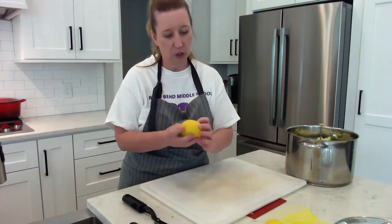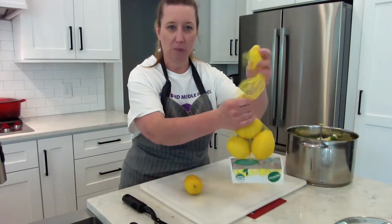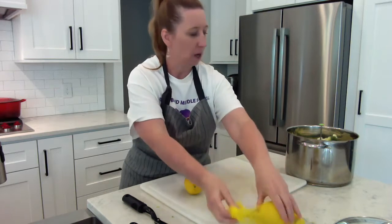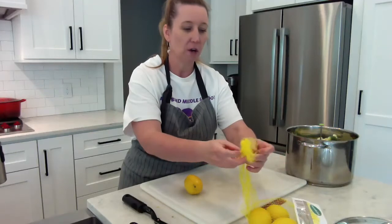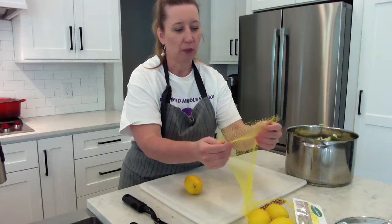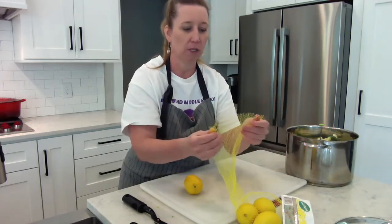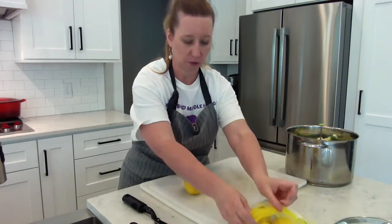This is actually an organic lemon — it came in this mesh bag. I saved these little bags. You can wad one up, put soap on it, and use it as a scrubby in a pot — not a nonstick pot, but a metal pot. These bags can also be cut up for kids' crafts: put it down on top of paper, pat paint on top, then lift it off and it leaves a design. It might even make little curtains for a dollhouse. There are lots of different things you could do with that.